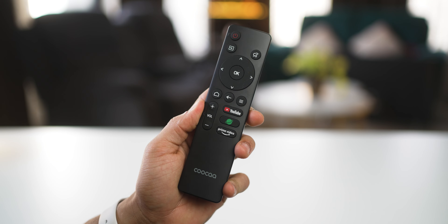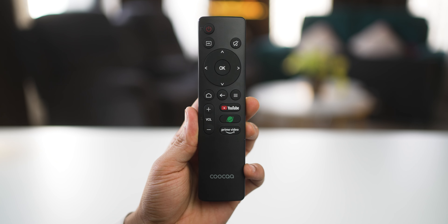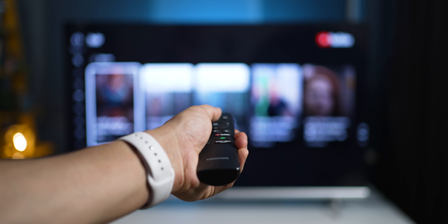This is an extremely budget-friendly TV from a brand called KUKA. It's actually one of Southeast Asia's number one smart TV brands, and this is a 43-inch Full HD TV from their Kulita series. It's a showcase video, so let's get started.